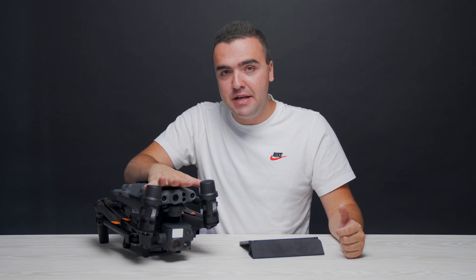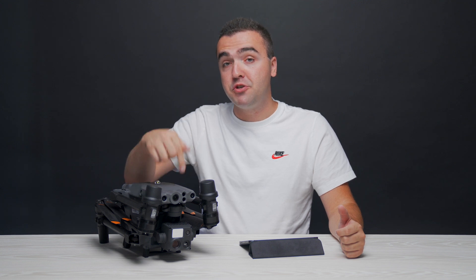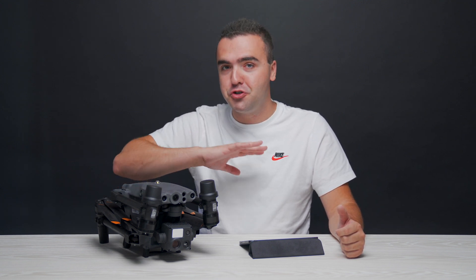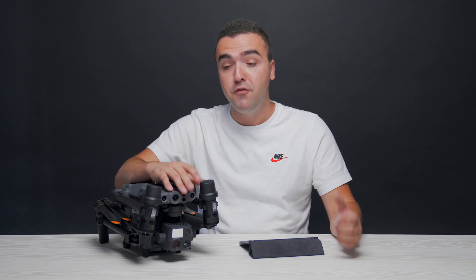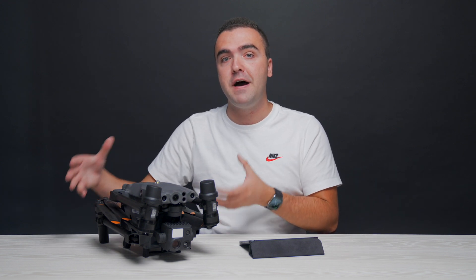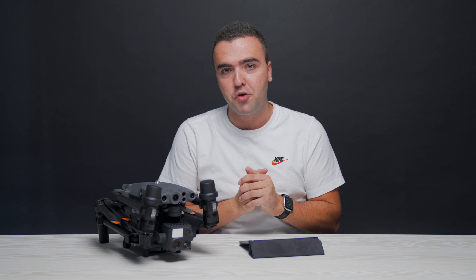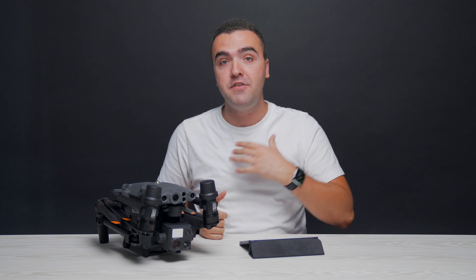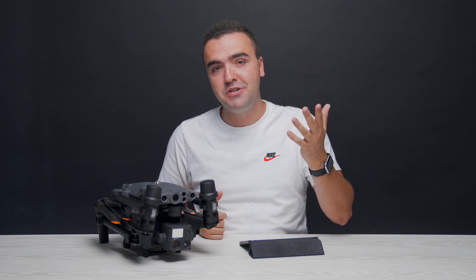That pretty much wraps up everything you need to know about the camera system on both the Matrice 30 and Matrice 30T. It is incredibly powerful, with so many awesome features built in. Example images are available for download through a Dropbox link in the description — you can check out both photos and videos, and download DJI's thermal analysis tool to explore the thermal photos yourself. If you want to learn more about the drone itself, a full aircraft walkthrough is linked in the Matrice 30 playlist in the description below.